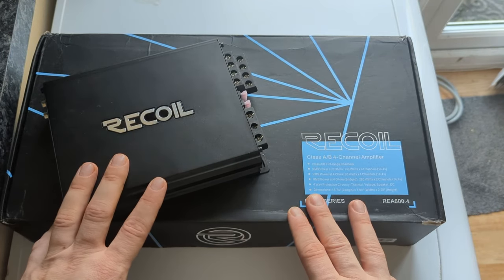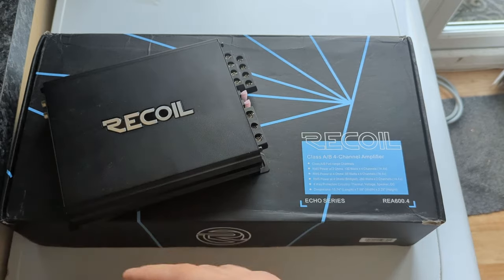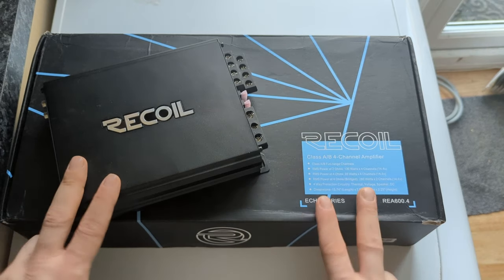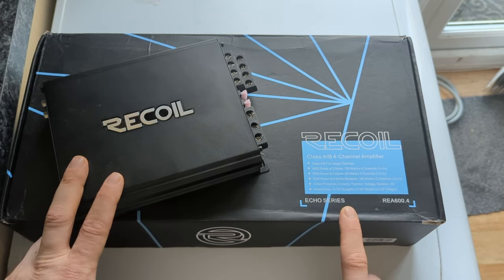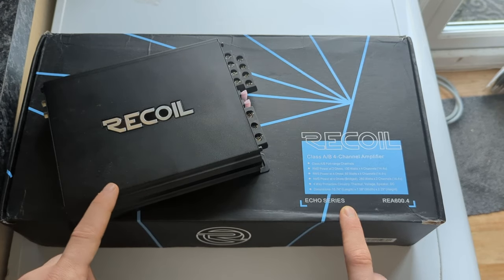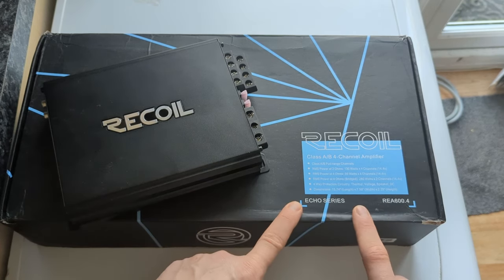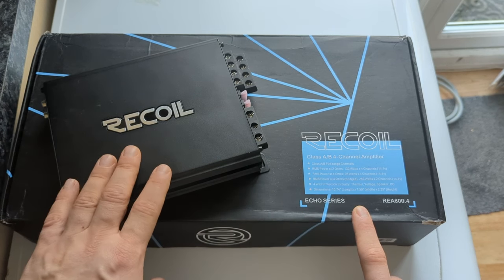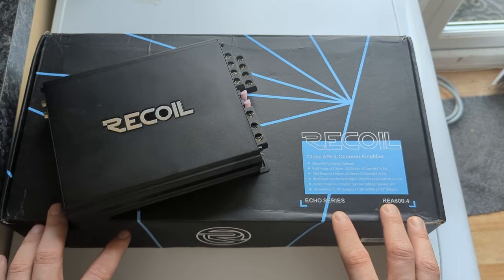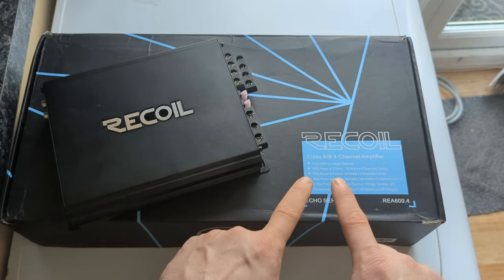This is a better comparison than the Alpines I reviewed, because those Class D versus A/B units were from totally different eras — probably 10 to 20 years apart. This is a modern Class A/B amplifier, and both are priced similarly, around $100–$150 in the US and close to £200 in the UK. So this is a great opportunity to compare a modern Class D versus Class A/B from the same brand.